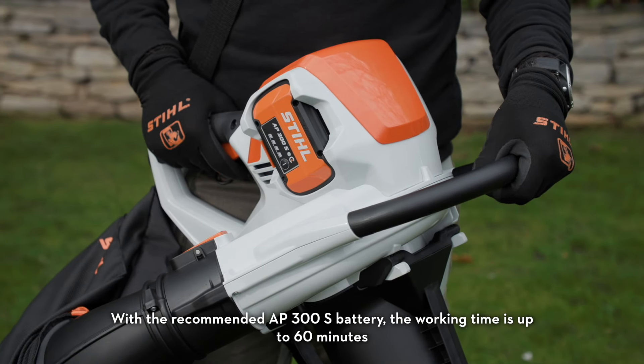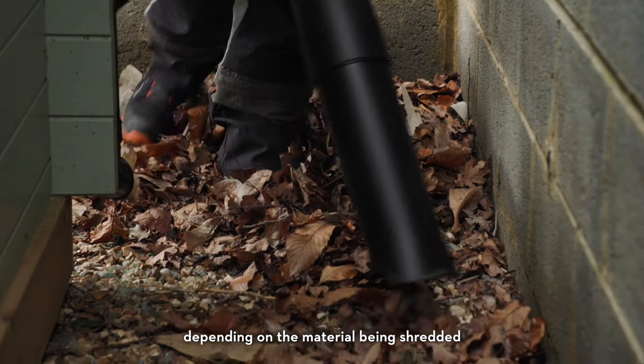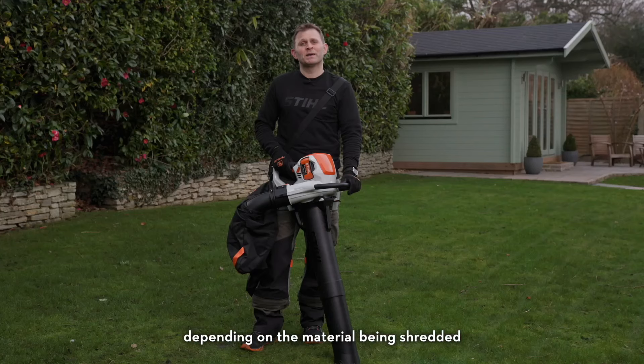With the recommended AP300S battery, the working time is up to 60 minutes, depending on the material being shredded.